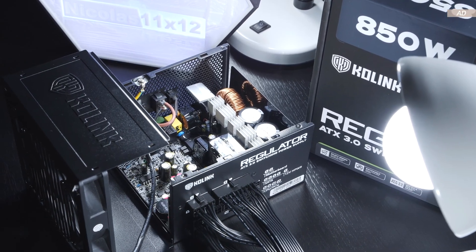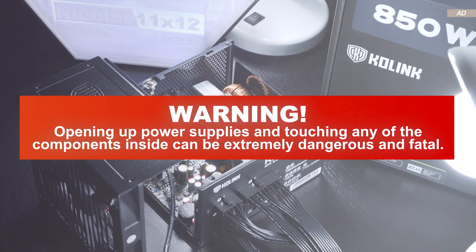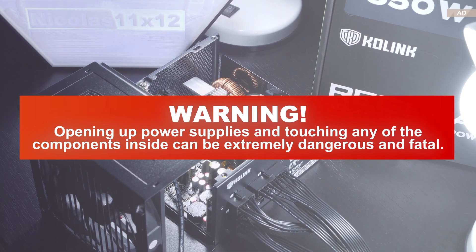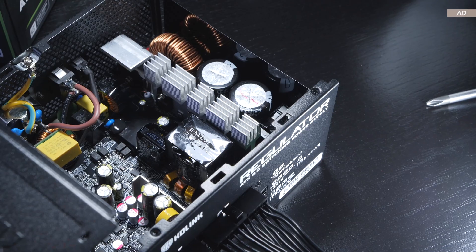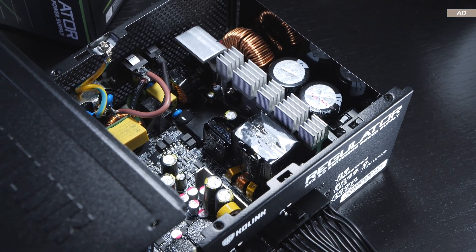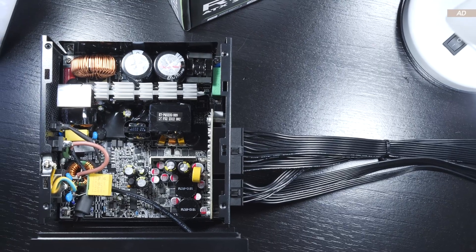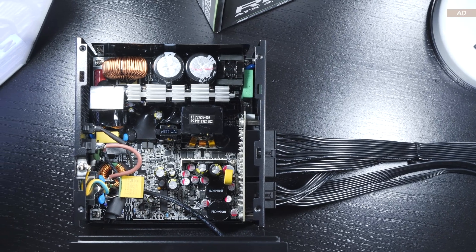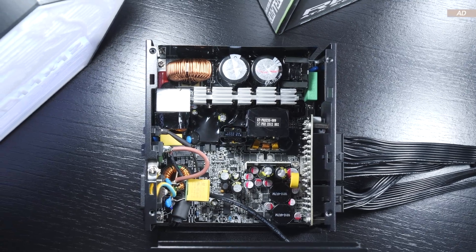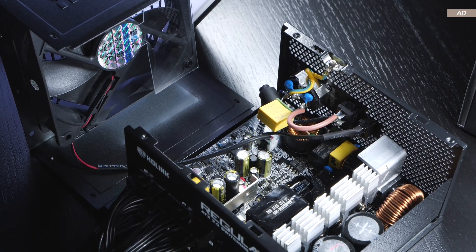Now I'd like to get a look inside such a Regulator PSU. I'd like to explicitly warn you that opening up power supplies and touching any of the components inside can be fatal and life-threatening under certain circumstances. Unfortunately, my expertise — which is basically close to non-existent when it comes to power supplies — is not sufficient to successfully identify the platform used here. However, the unit is kept very tidy and neat with only few cables, which are generally good and welcome qualities. As expected, we do get LLC and a DC-DC converter, which these days is pretty much standard.